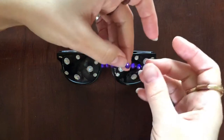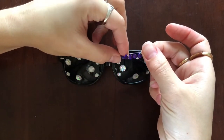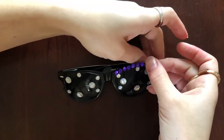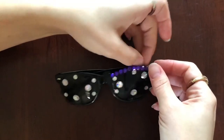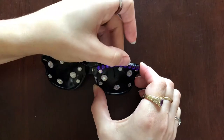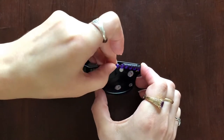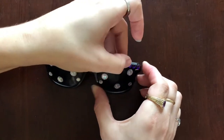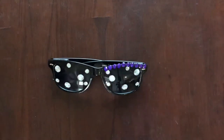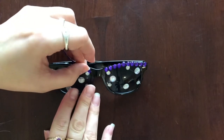The purple ones I'm not going to do single-handedly — I'm going to leave them in a strip just because it's easier to use, and I think I can get them more straight and get the curve more correct that way. I'm just going to line them on the plastic rims of the sunglasses. So the regular white translucent clear crystals I put on the lens, but the colored purple ones I'm putting just on the actual frame of the glasses.